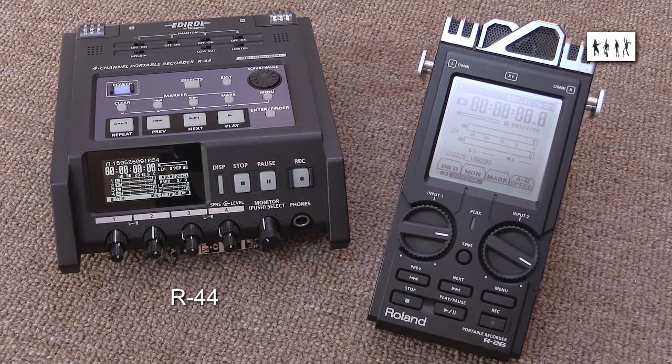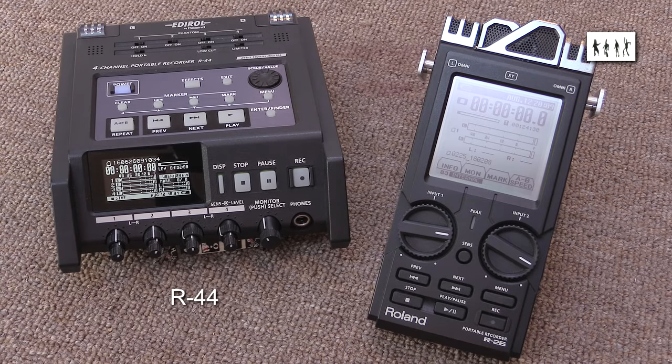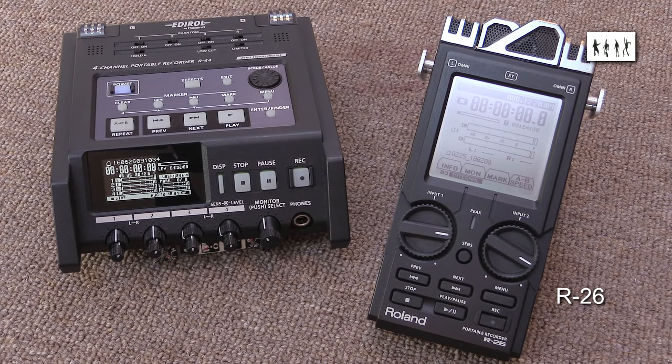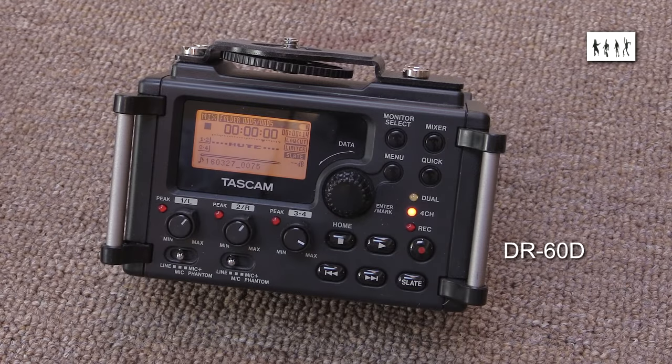The Roland R44, which is in a different league and is still my gold standard for an affordable field recorder. A Roland R26, which has a nice large readable display but has poor connector placement and not very good battery life. And a Tascam DR60D, which has a terribly small cluttered display, very fiddly controls, and appalling battery life.